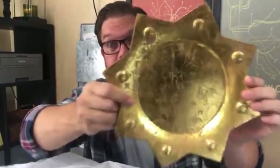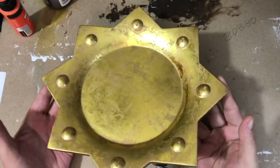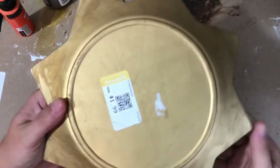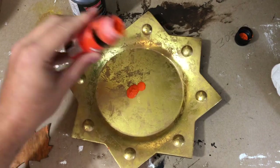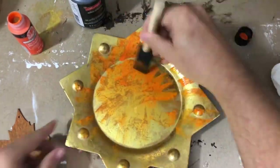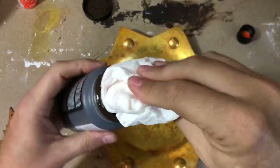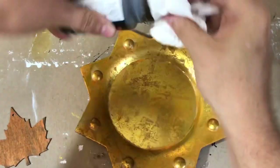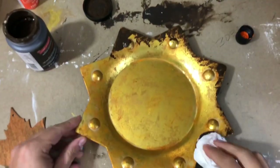My first Goodwill before and after is this gold candle plate I picked up for $1.99. I really loved it but wanted to tone it down a little, so I'm adding a bit of orange paint and dry brushing it with a perfectly dry brush, spreading that orange paint all the way around to the edges. I really spread it out so you can barely see any of the orange — exactly what I wanted.